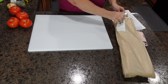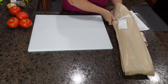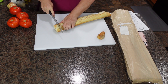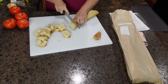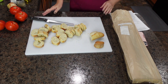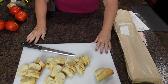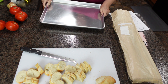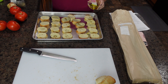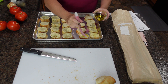I found these recipes online and I'll make sure the original recipe link is in the description box below. We have a baguette and the first part we're going to do is cut thin slices. The next thing we're going to do is place our slices of baguette on a cookie sheet. The recipe says to drizzle some olive oil on each slice.